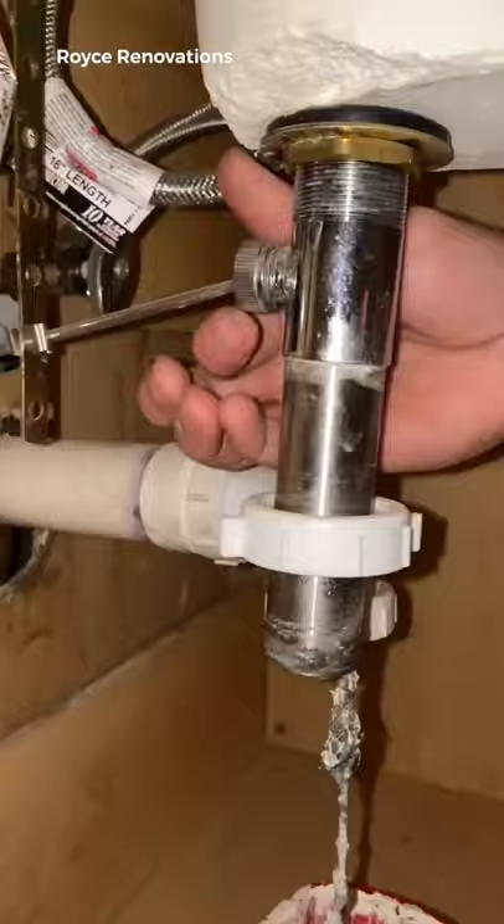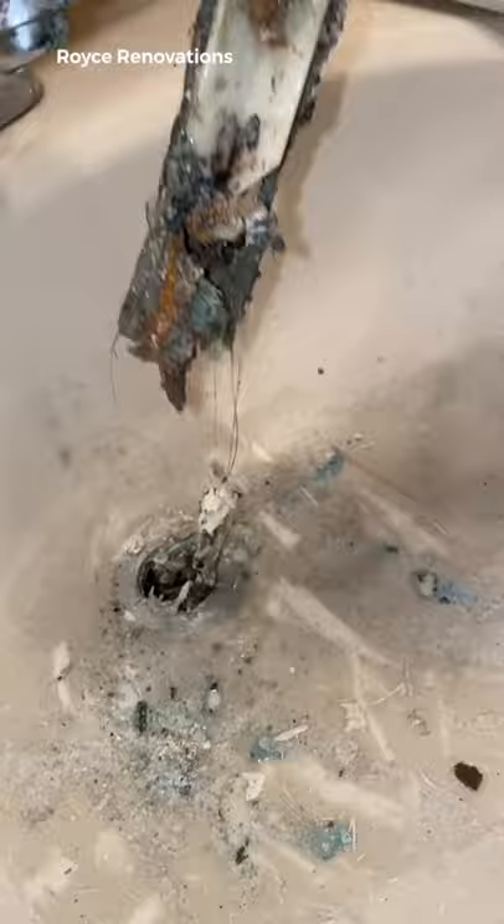If you had to guess what it's caught on — yeah, it's definitely the pop-up drain. Look, this rod simply goes through the center of the drain, so of course it's going to catch things. Look what this pulled up! Instead of having to tear the whole drain apart, all you have to do is install a push button drain.